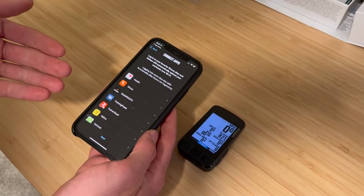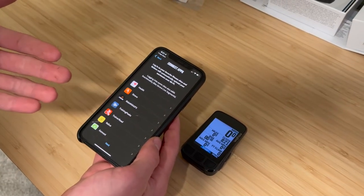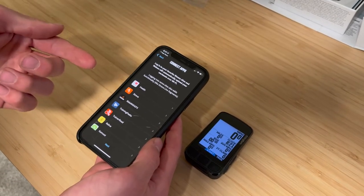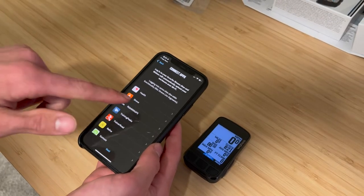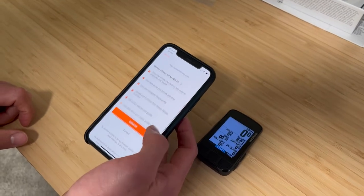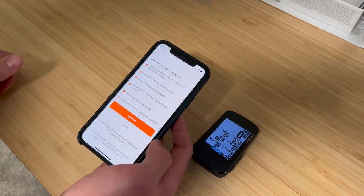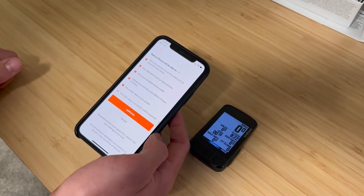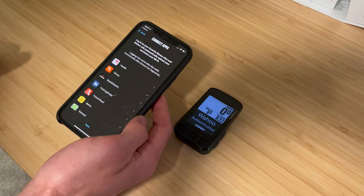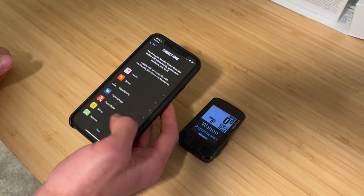One of the first options it gives you is to log into some of your favorite connected apps. For example, if you ride with Strava — and if your ride's not on Strava, it probably didn't happen — then if you want live segments as a Strava premium user, you'll want to sign in to your Strava account now. You can adjust what data is shared between Wahoo and Strava, and if you want to authorize everything, go ahead and hit authorize. Otherwise, you can change it later in the settings.